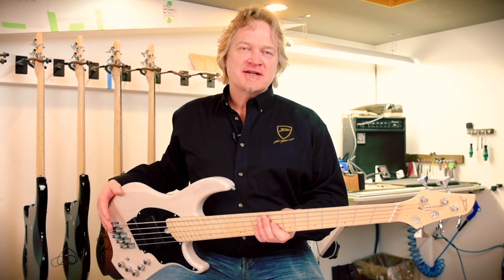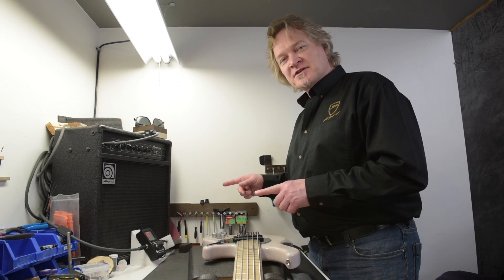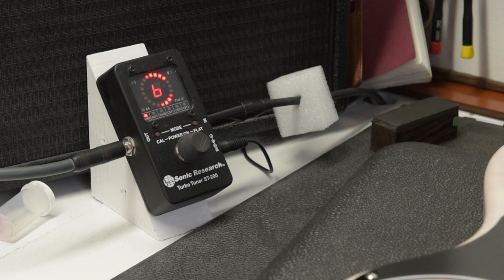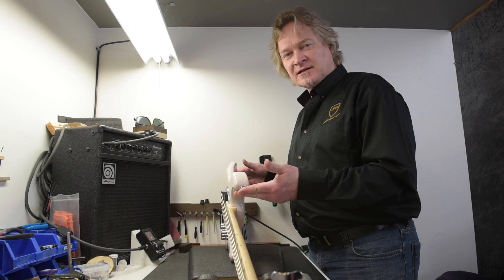Here's another thing that isn't quite so obvious: gravity will affect the tuning of your bass. Watch how the tuning changes between laying flat and being in the playing position. It's subtle but it makes a difference.